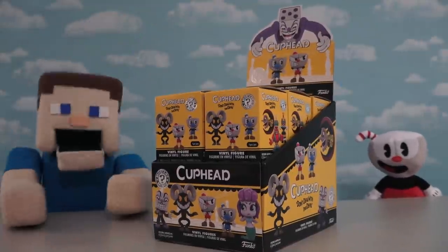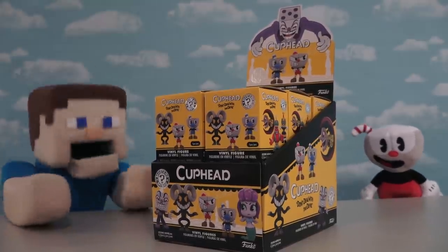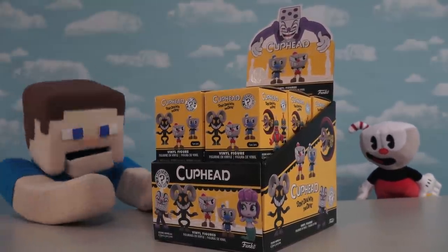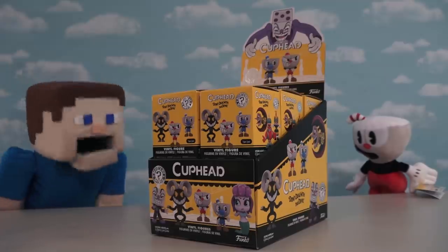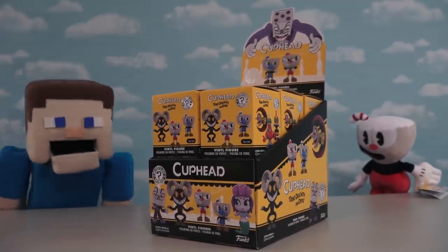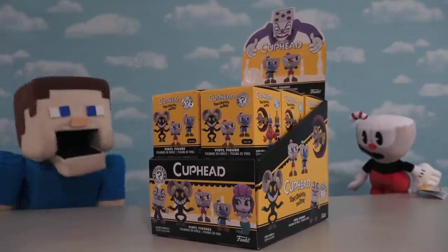Hey kids, Puppet Steve here and today we're going to unbox a full case of the Cuphead Mystery Minifigures here with Cuphead. Hey Puppet Steve, thanks for having me. Not a problem Cuphead, thanks for being here. Alright, let's get this unboxing started!